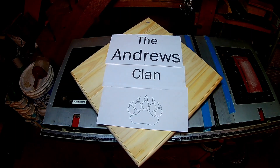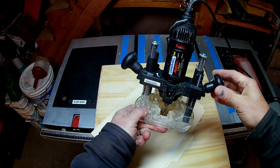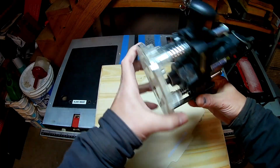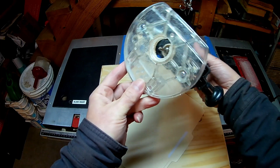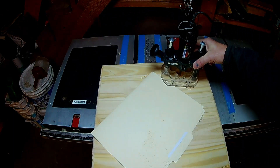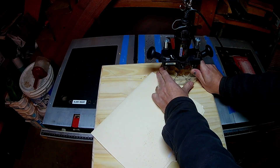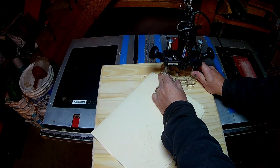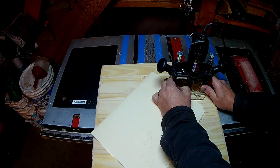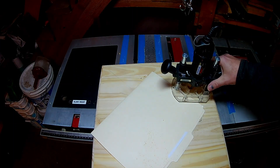Once I have it transferred onto the board, I get set up with my router. The router I'm using for this project is actually my Dremel mounted into a plunge router base. I took a sample piece of wood to figure out my depth — that's the depth stop so it will not go any further than that. I set the bit into the letter, holding up on one side so there's a gap, so when you start it doesn't go flying off the board. Then set the router down and very slowly, staying within the lines of each letter, trace it out.